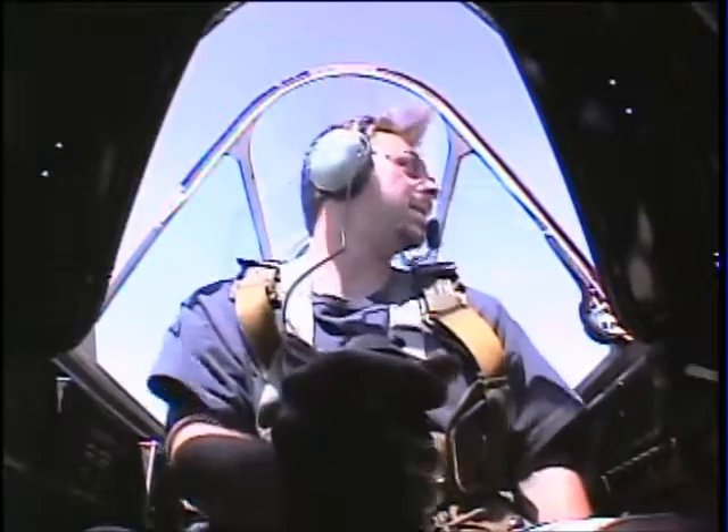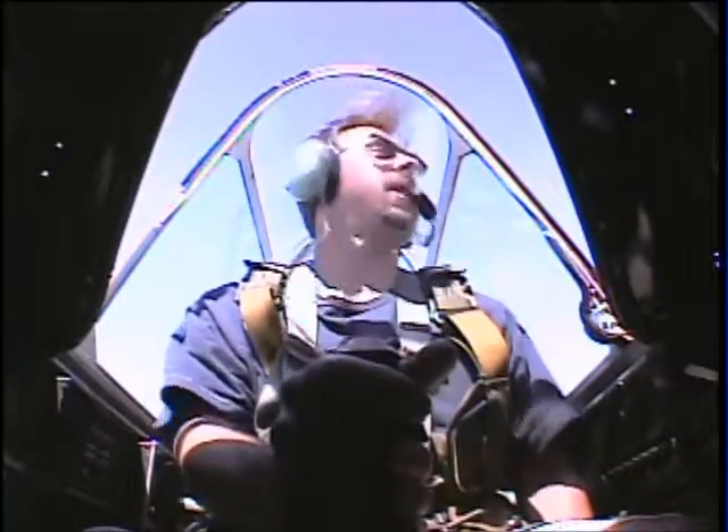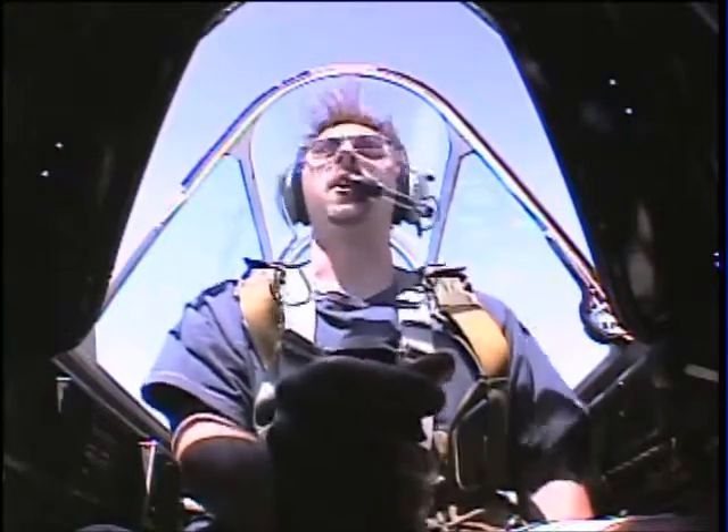How are you feeling? Good. All right. No problem with your stomach? No. All right, you ready to loop it? Sure. Okay. The entry speed's 180, so smooth and easy.